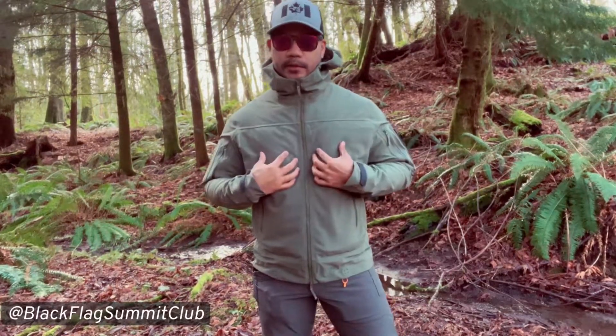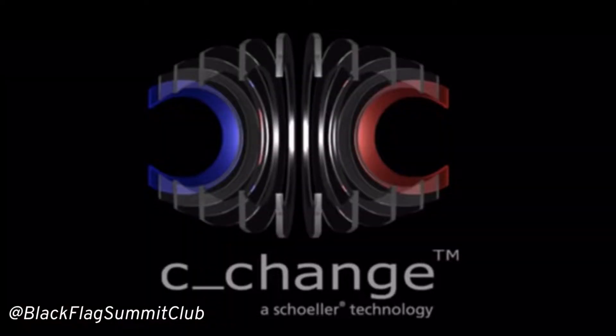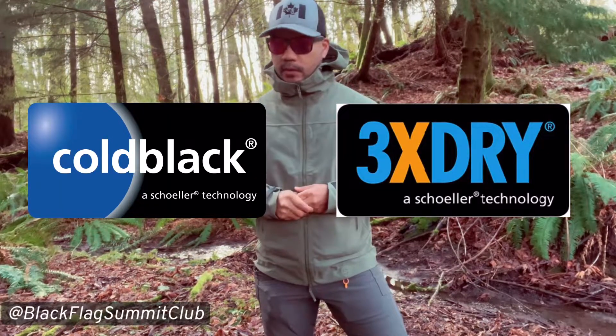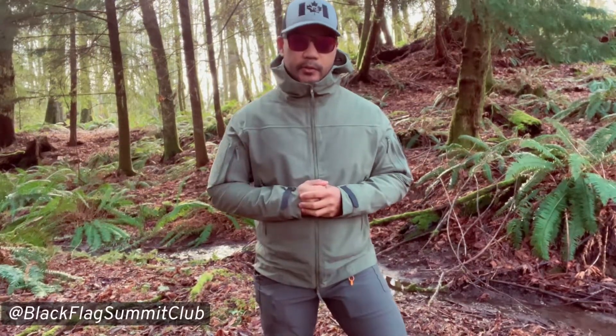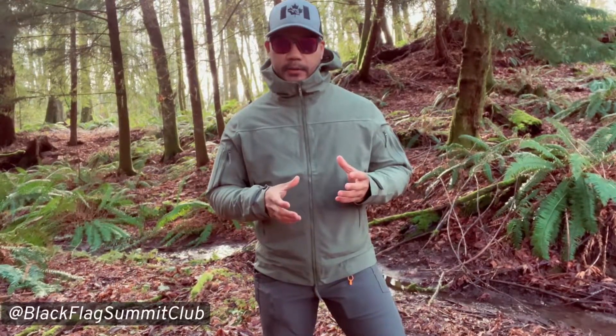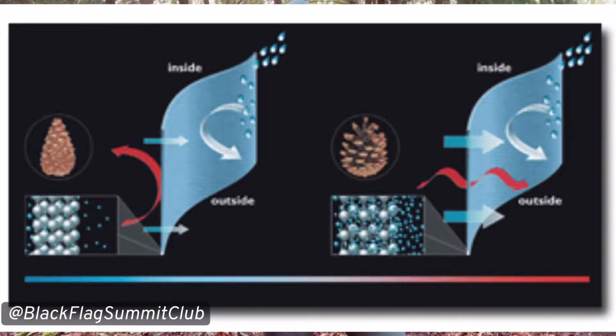Let's talk about the main thing that makes the Defiant hoodie, which is the fabric it's made out of. The fabric is called Sea Change and it's made by a Swiss textile manufacturer called Scholler. They've been in business for about 70 or so years and a bunch of other garments out there use their technologies. Sea Change is a breathable, four-way stretch fabric that biomimics the pine cone in that it's designed to react to varying temperatures by opening and closing.